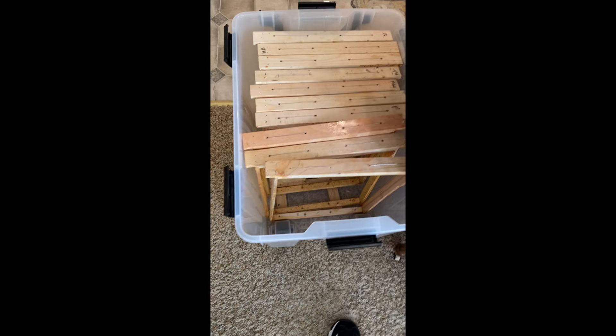There'll be some wasted space right here where the wheels are, but that's totally okay. These tubs worked great because of the wheels — I could bring everything in from the hives to the house without having to lift all of these frames heavy with honey. These totes will go in my garage for the winter.